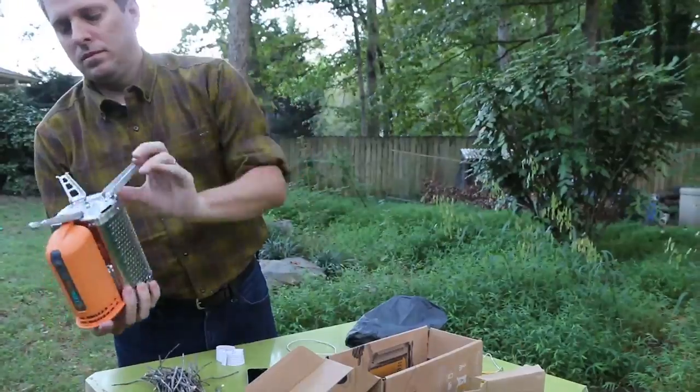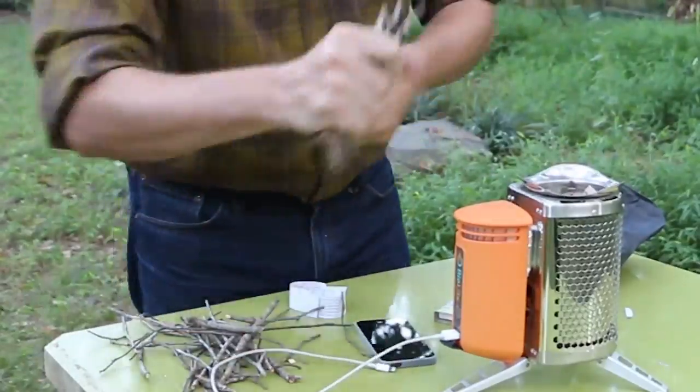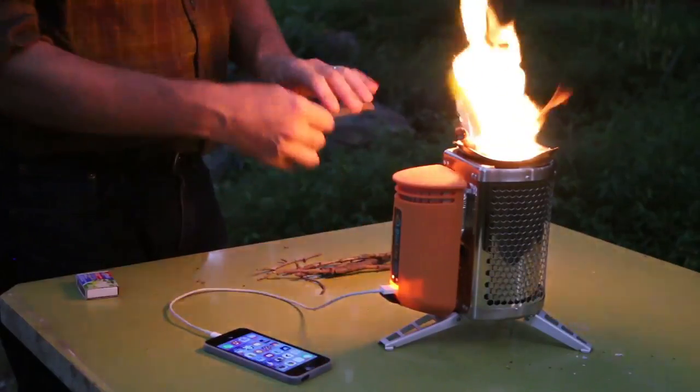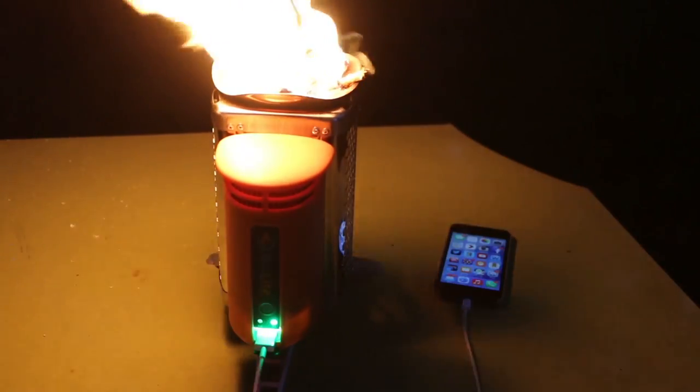This amazing device is the BioLite Camp Stove. Using a thermoelectric generator, it turns heat into electricity to charge a USB device. It's fueled by small sticks and twigs, making this a renewable power source.